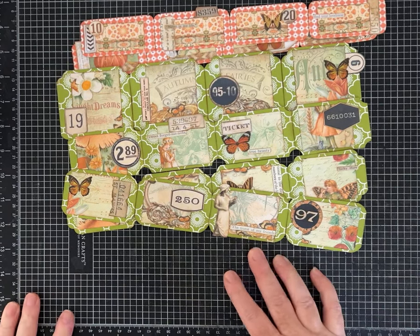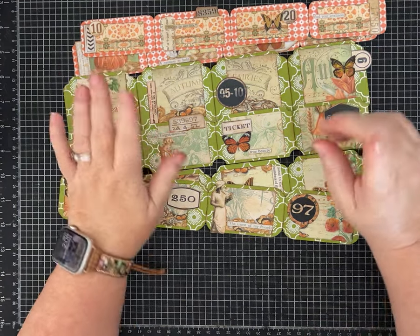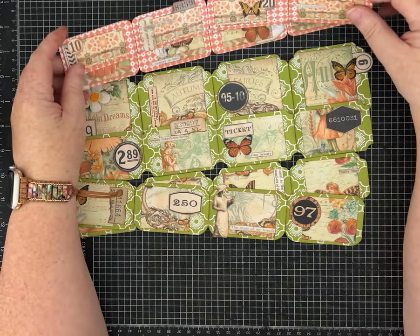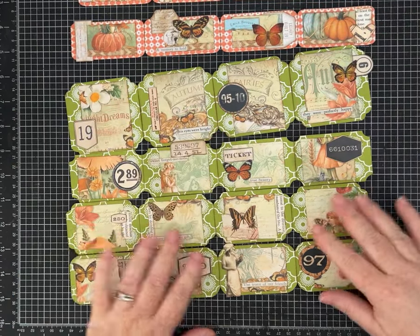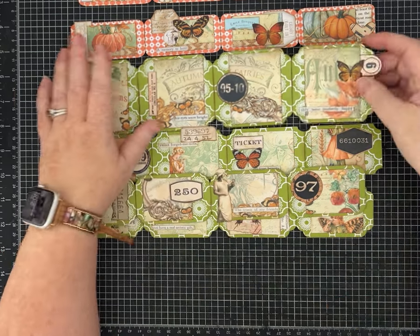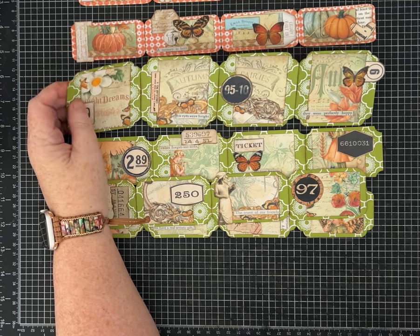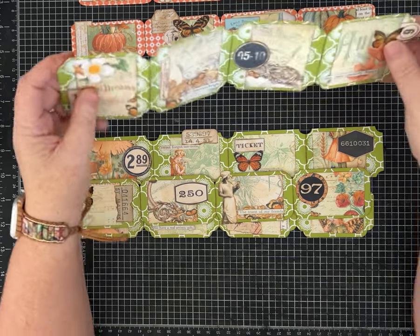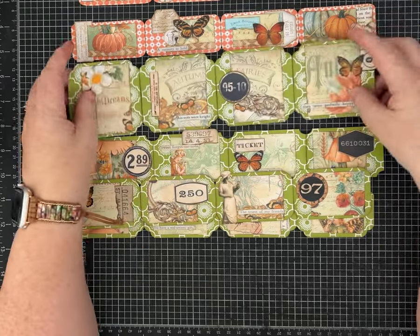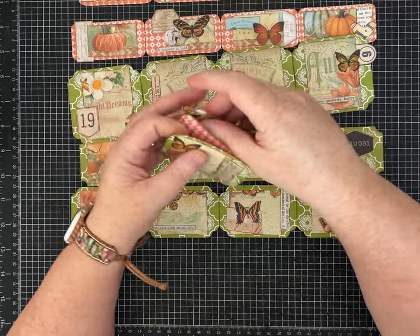Hi friends, it's Pam with Silver and Sparkles. I can't believe it but I am sharing number 20 in the one page wonder series that we started a while back. I've been wanting to share this one but decided to save it for number 20 because I think it's impressive and fun. This is an idea that I got from Joy the Fee, and I will link her channel in the description - she did a similar type of project and this is my take on it.